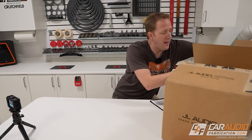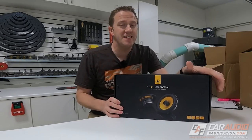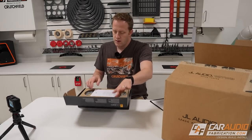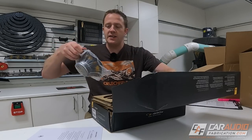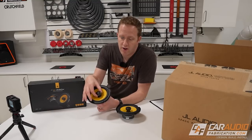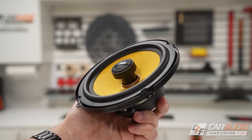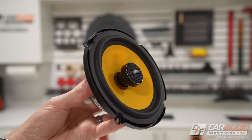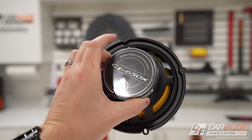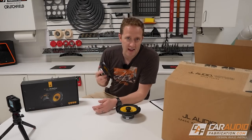Next up we have our rear set of speakers — we went with the JL Audio C1-650 CX, a coaxial set of six-and-a-half inch speakers. A coaxial speaker means the woofer and tweeter are mounted together; this is a two-way type speaker. With an injection molded mineral-filled polypropylene cone and rubber surround, these are good and reliable with excellent off-axis performance, which will be great for the rear doors providing rear fill in the back of the vehicle.